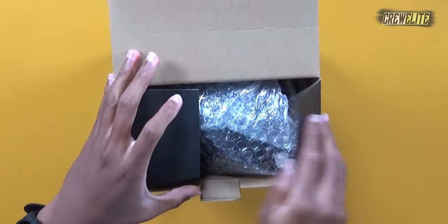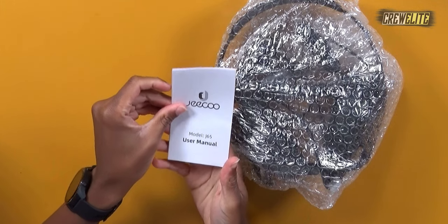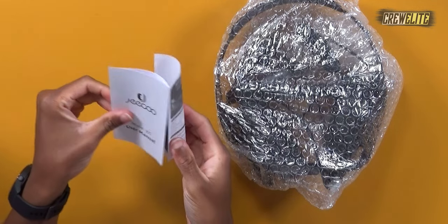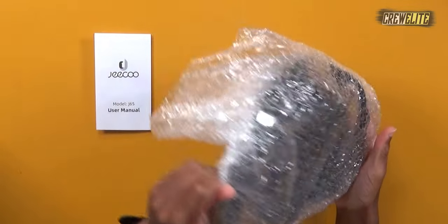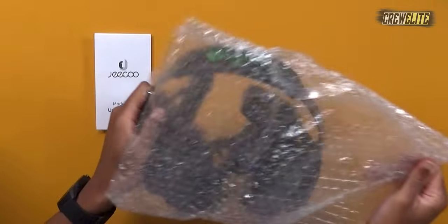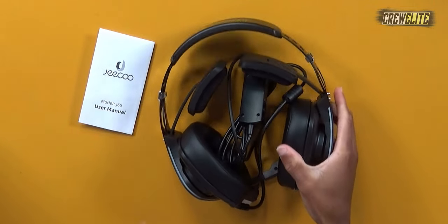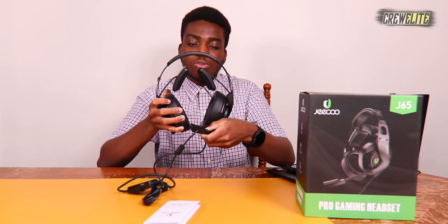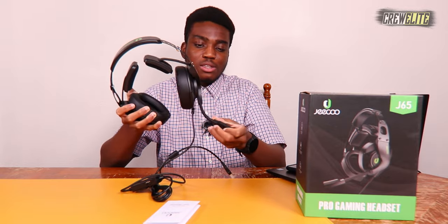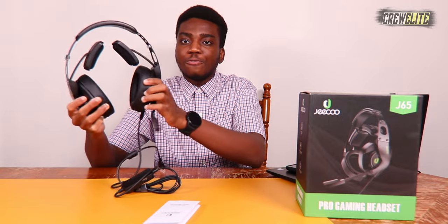Let's crack open this box. It comes in a nice bubble wrap packaging. We get a user manual included with the headset. Let me pull it out — these headphones are massive. We've got the cushion pads, the headpiece, and the microphone on the side which you can rotate and twist. Overall this is how the headphones look.